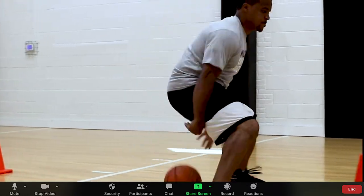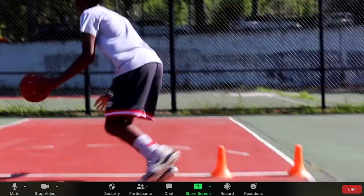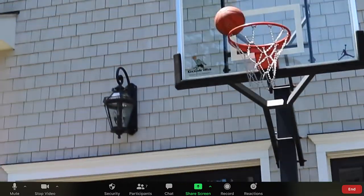Our next move is going to be between the legs, behind the back spin. We're going to push through to the basket, finish with a layup.